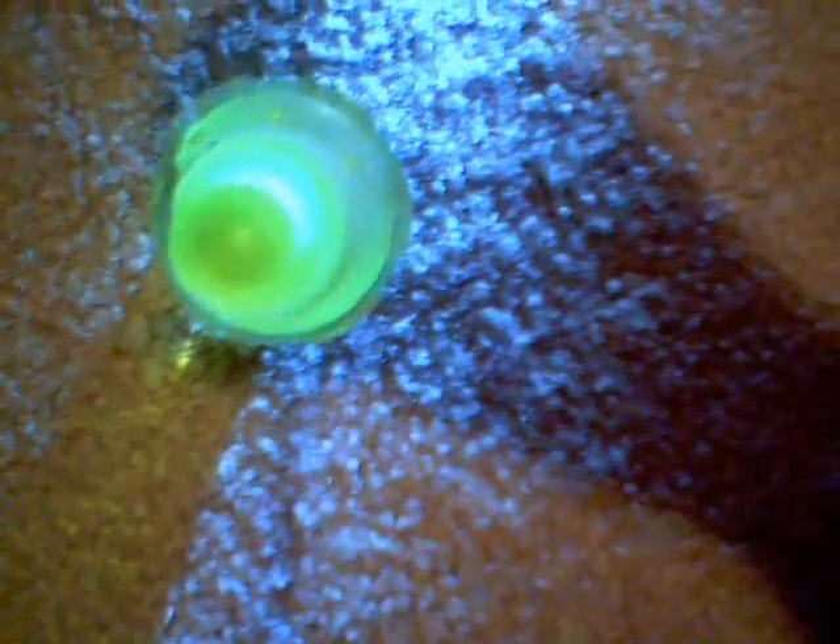Also, if you put it from a top view and put the light in from the side at the back — because this is a very intense light — you can see that the outer edges of the vial of liquid glow.